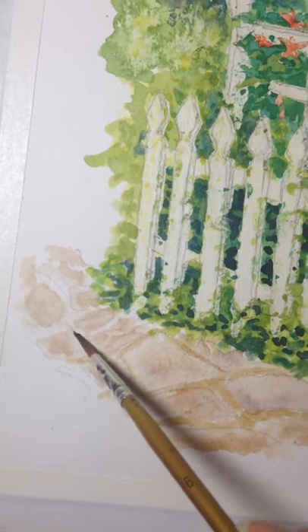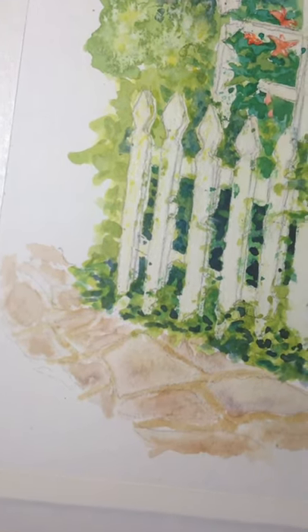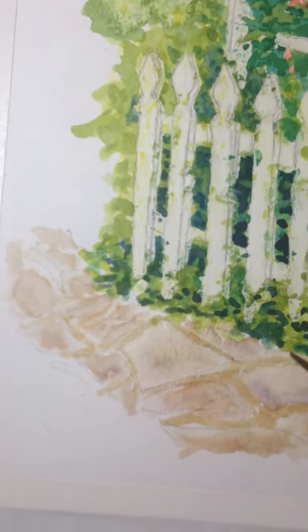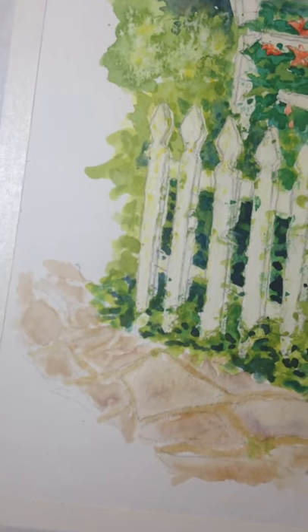I don't want to get too long with this video either, because it's taking forever for YouTube to upload. And then I might have to wait for this to dry, but I am going to go in here and just kind of put some green grass.